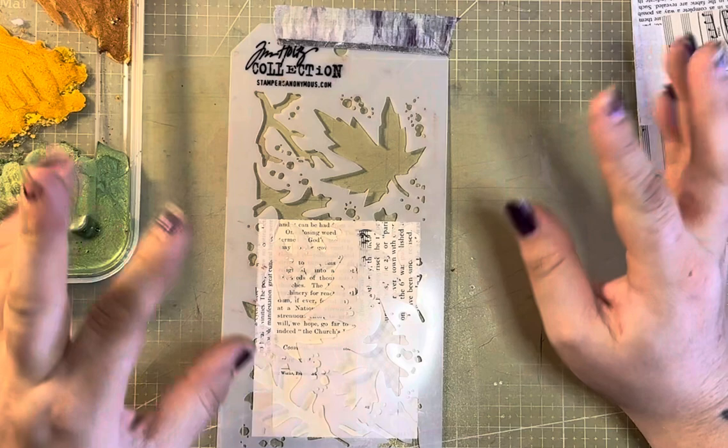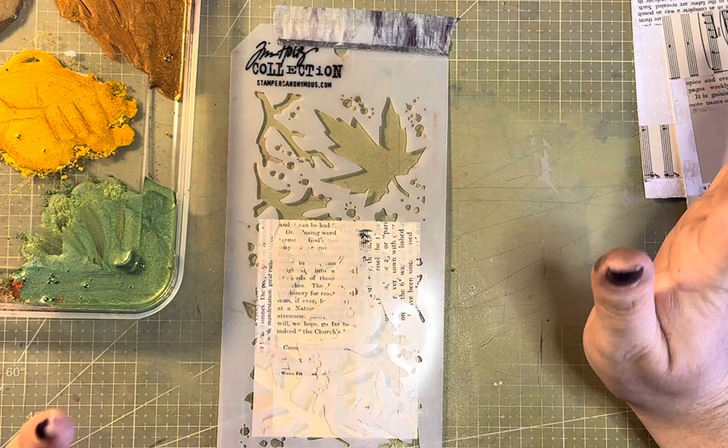Brightest Blessings! This is Raven, and today we are going to do a little bit of an experiment with mica powders and PVA glue.